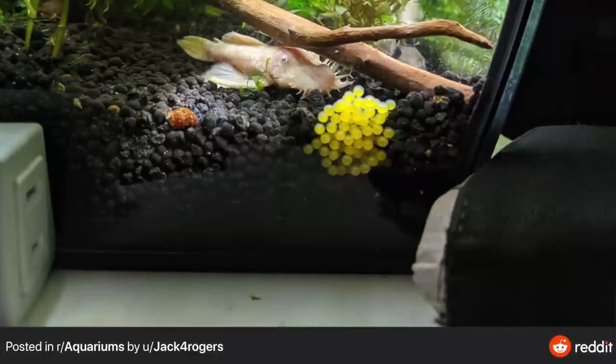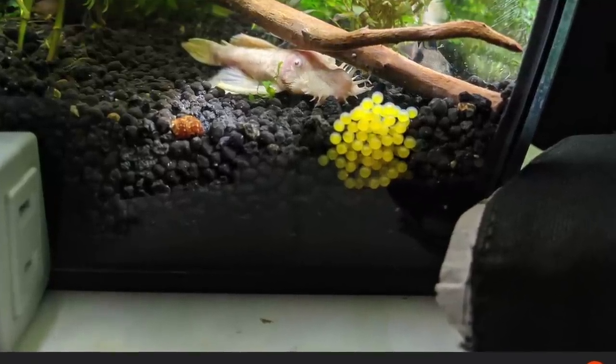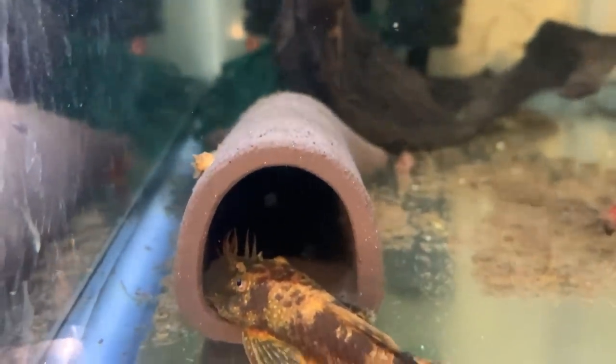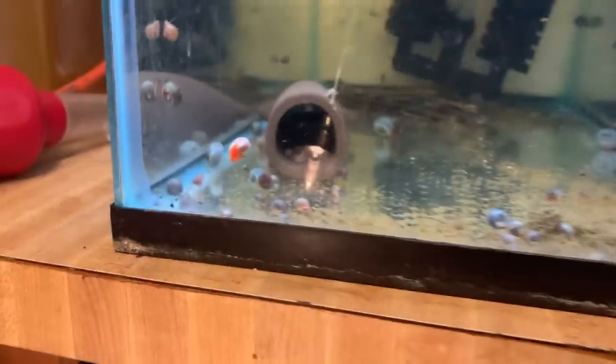In my experience, the smaller the cave the better, though they don't tend to be too picky. I've seen pictures of them breeding in the corner of nothing, and my friends have had them breed in just rock piles. I recommend a one-and-a-half-inch D-shaped cave — every time I've put one in a tank with a pair of plecos, they have bred. People also use watering spikes, which I've tried, but every time I've used the D-shaped cave, my plecos have bred.